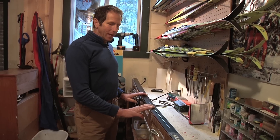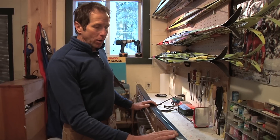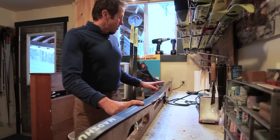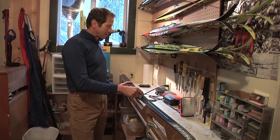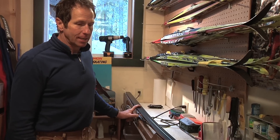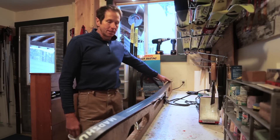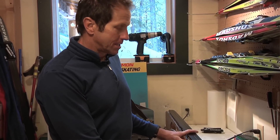On the ski bench here, what we have is a skating ski, and we're going to go through how to wax this ski and prepare it to go out and use it. There's the notion that there are two different types of skiing — skating and classic skiing. The skating ski gets a special wax from the tip all the way to the tail, so we're starting now with the glide wax of a skating ski.